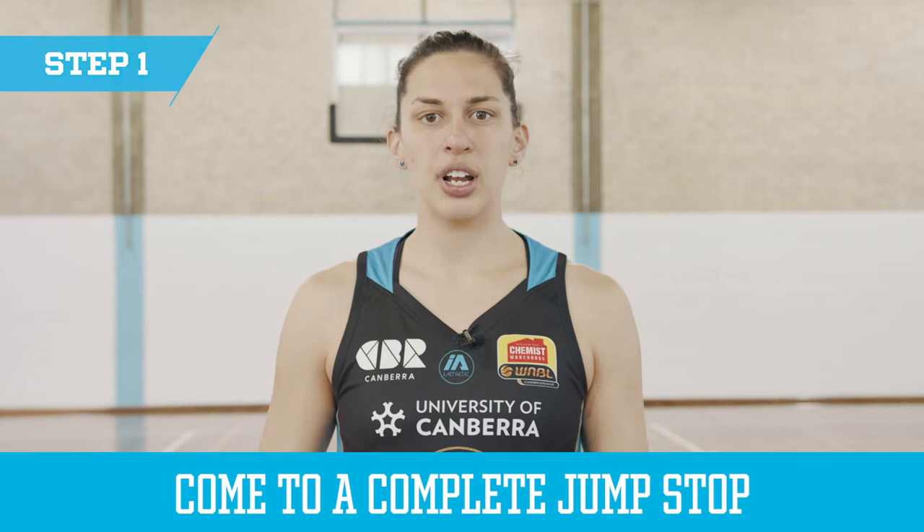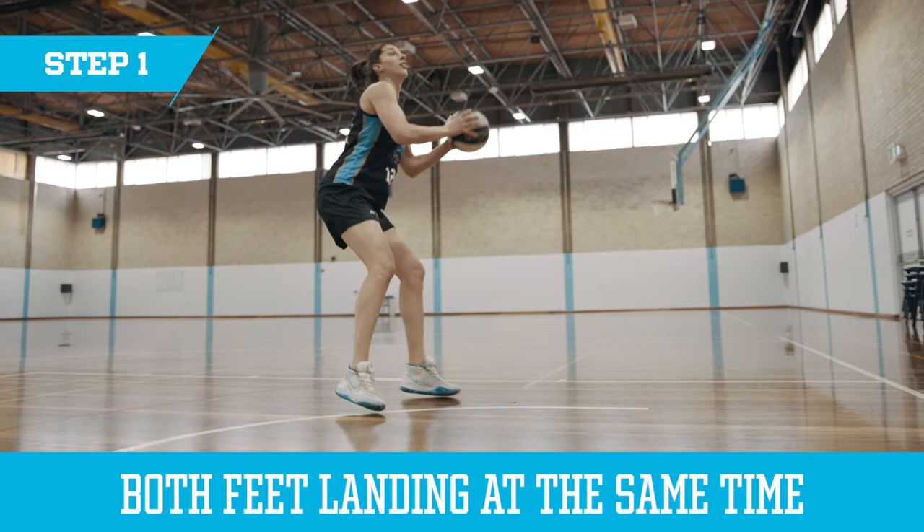Step one in a step through is to make sure that you come to a complete jump stop. You want both feet landing at the same time so then you can choose which one is your pivot foot. Step two would be to throw a fake shot.